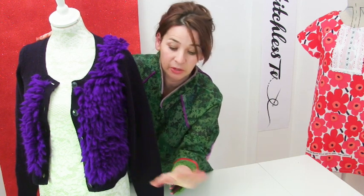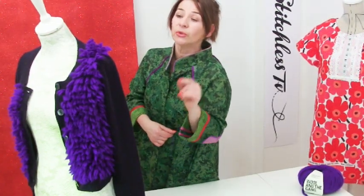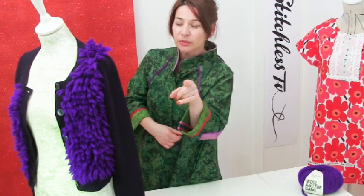Make sure you do up the buttons whilst you're doing it so you can see more easily. I would love to see your latch hook cardigans and jumpers — how about doing it around the hem of a skirt? Thanks a lot for watching, see you again soon!